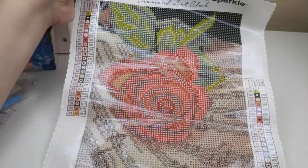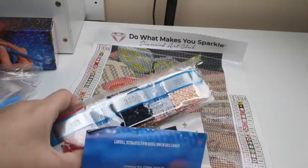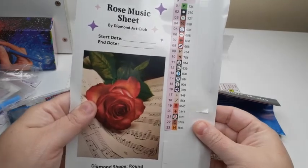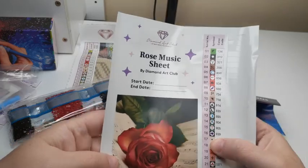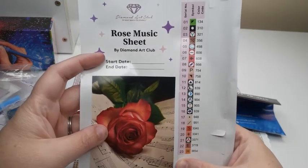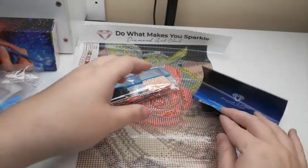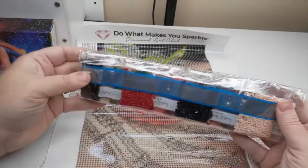There are 23 colors, one of which is an AB. Here is our other sticker sheet with labels, and here is another bigger sticker that gives you a place to write in your start and end date — that's kind of cool. And of course they always give you your little instruction booklet as well, and then here are all the diamonds.